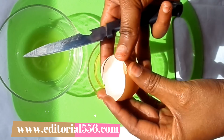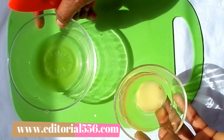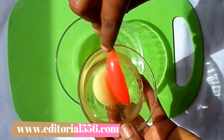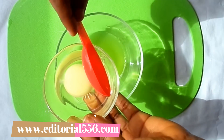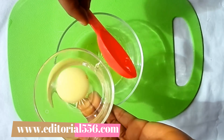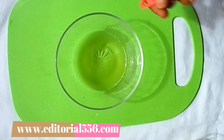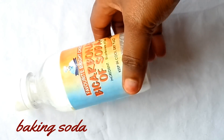For the egg, I'm going to break it open and scoop in about two tablespoons of egg whites into the treatment. That will be perfect.